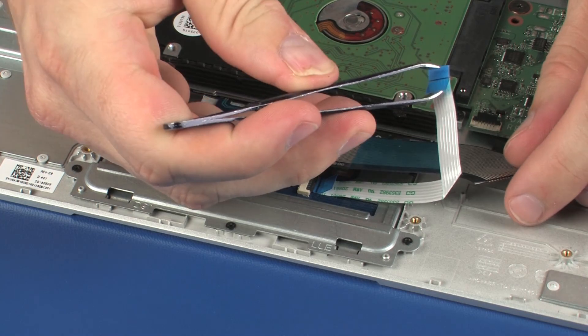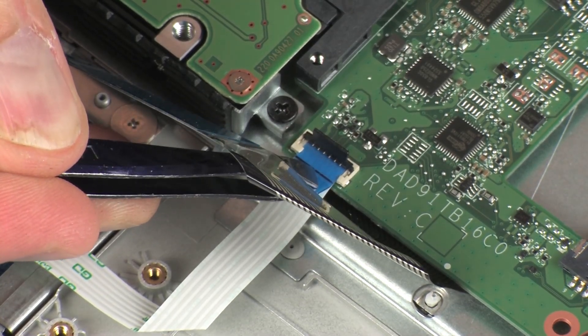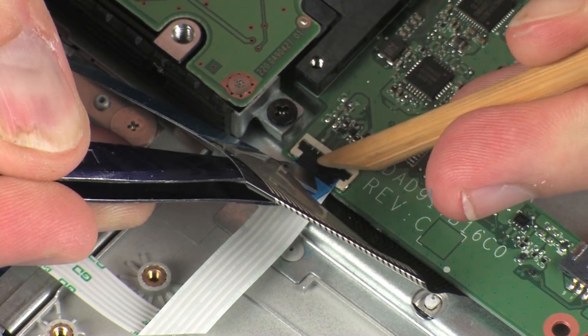Insert the touchpad board ribbon cable into the touchpad board ZIF connector on the dock board and press the locking bar down to lock the cable into place.